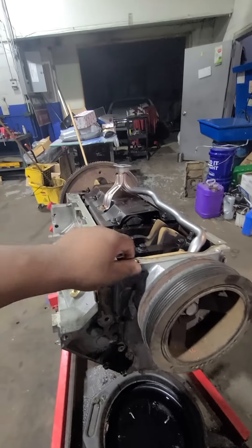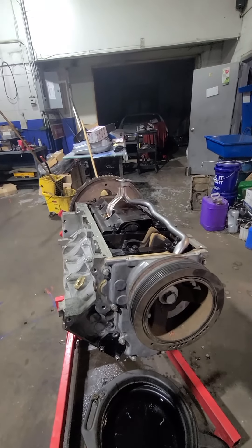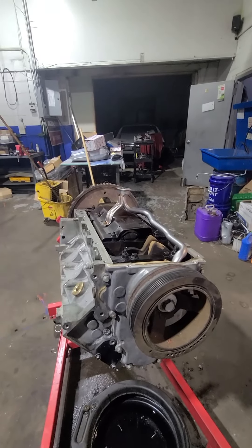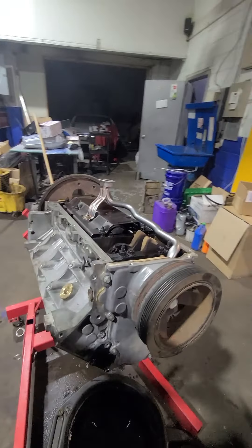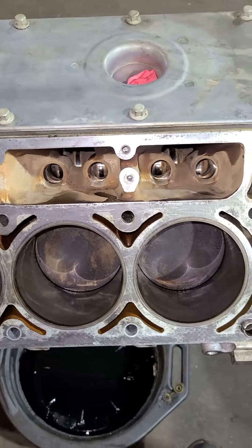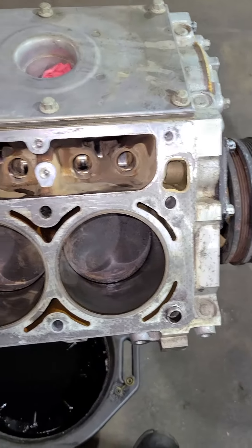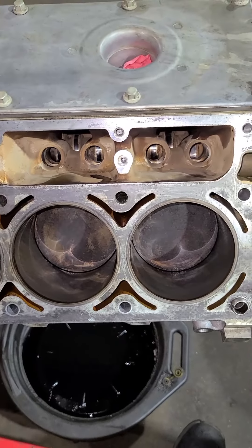The front cover is now torqued down to spec. We are going to roll this thing over, put our lifters and cylinder heads back on, then slap our oil pan back on. We have our engine rolled over and we're about to put our new lifters in. One step I wanted to mention - we cleaned up our deck surface.